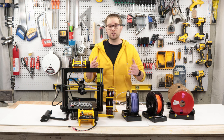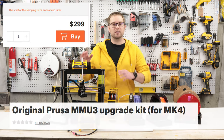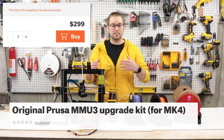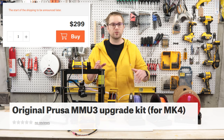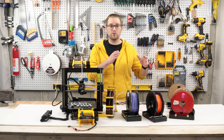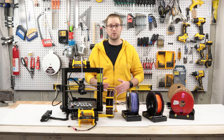I'll go into the full details of what I like and what I don't like about the MMU3, but the short version is: it's great and I recommend you get it if you're thinking about it. Starting with the drawbacks, I think the biggest issue is that the MMU3 is not yet compatible with the flagship Prusa bedslinger, the Prusa Mark IV 3D printer. I'm confident Prusa will fix this eventually, but for now, if you want an MMU3 with your Prusa Mark IV, you're unfortunately going to have to wait.